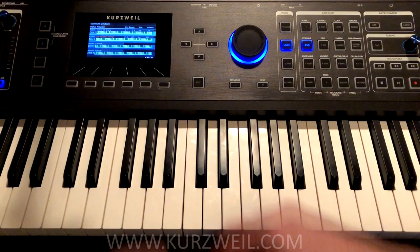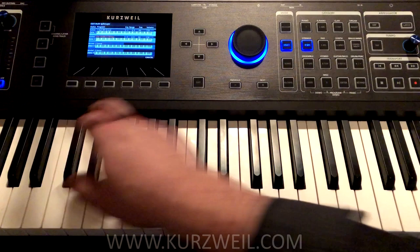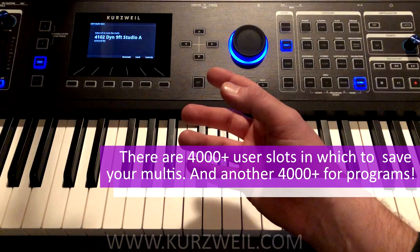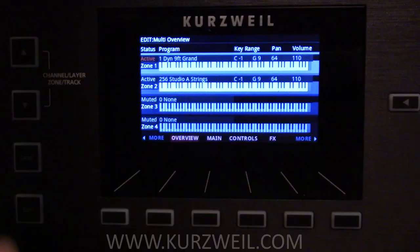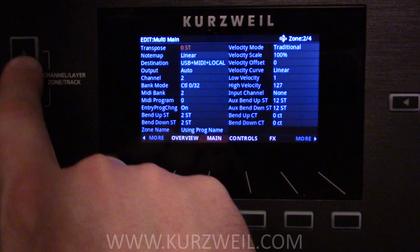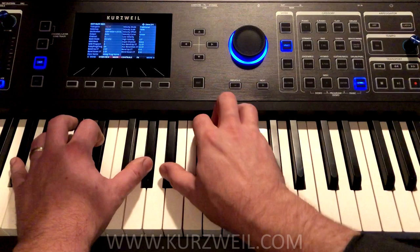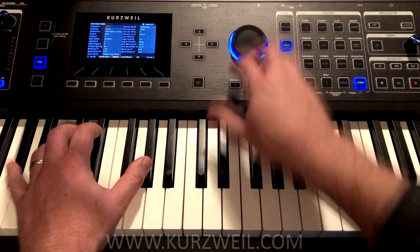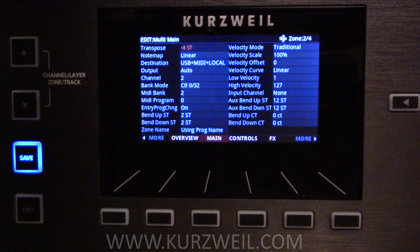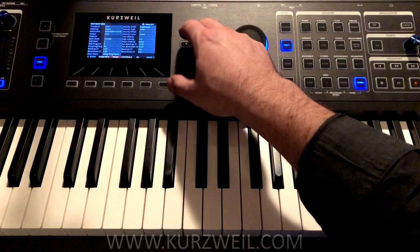So now that we have our string sound and our piano together, let's say we want the strings to be an octave below. To do that, we have to save this Multi that we just created. We press the Save button and we can call it any name we want, but let's just use the default — we hit Save. Now we go into Edit mode and see many more functions available for the soft buttons at the bottom of the screen. We go into Main, we choose which zone we're working on — in this case number two, which is our strings — and right at the top is Transpose. We can use our wheel to transpose those down an octave. There are many more parameters in here that we won't get into in this video, but it's worth exploring to see how many things you can do per zone in these Multis. It's extremely powerful.